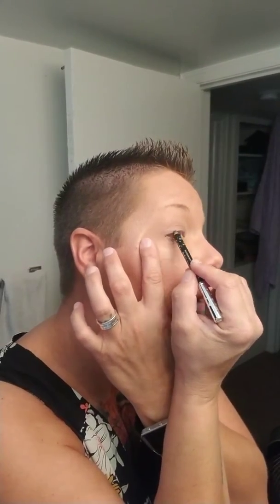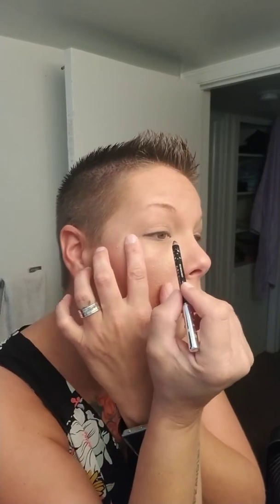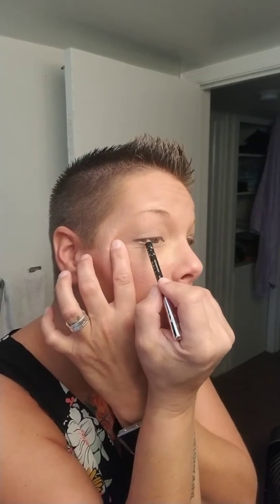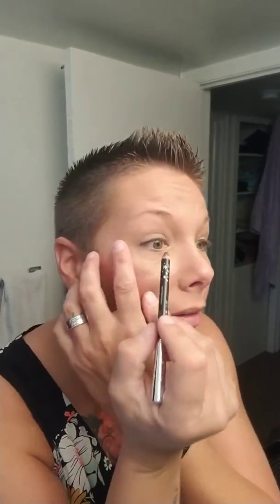But before I do my eyeshadow, I'm not like other women — I do my eyeliner first, and then I can go back and touch it up when I need to. So this is the underneath coat that I'm going to do. I just like to go back and forth and do little dabs and not one big line, because then I'm less likely to mess it up.